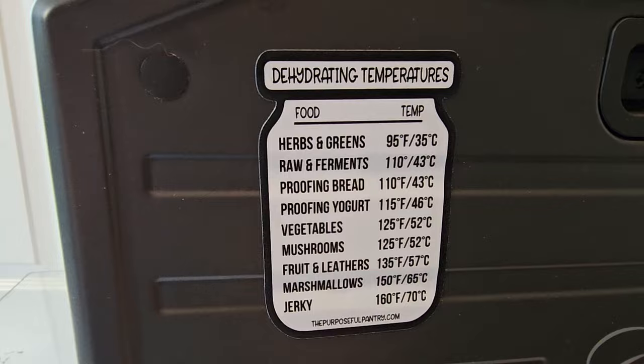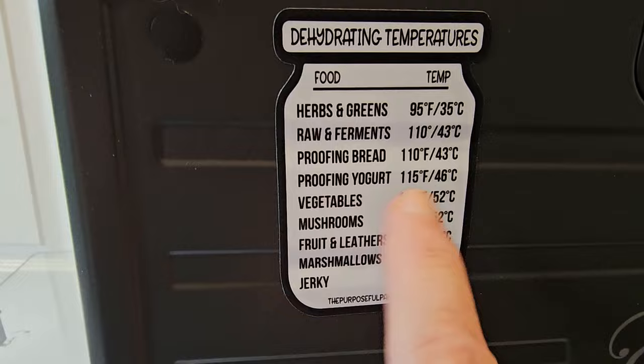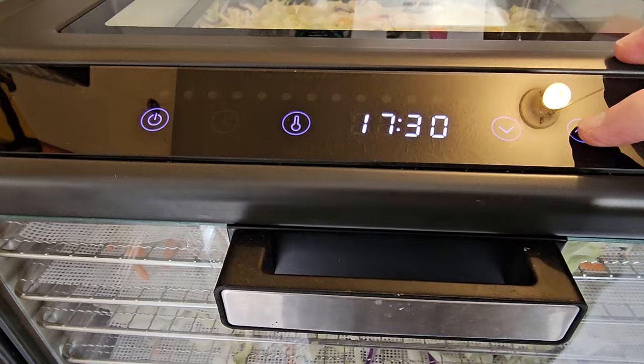From our handy-dandy temperature chart we know that for vegetables we're going to 125°F, 52°C or lower. For the time I just always set it ahead because I don't go by what the timer says — I go by how things are dry. This is not going to take 19 hours; I just set it ahead and check while we're drying.